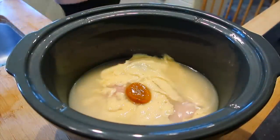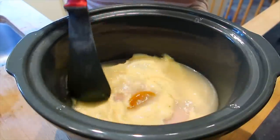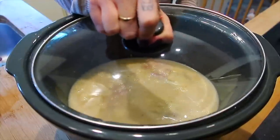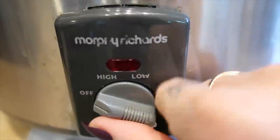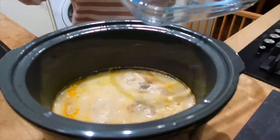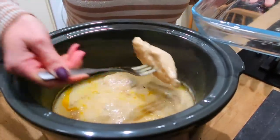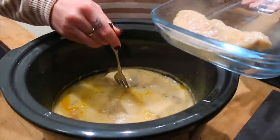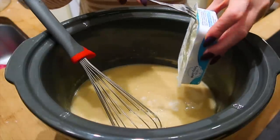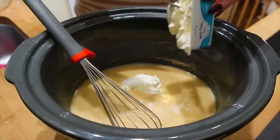Add a chicken stock pot and give it a good mix together. You could make the sauce beforehand before adding it to the chicken, but I don't see the point in making more washing up. Once you've mixed everything together, pop your lid on and cook on low for about five hours. After five hours, remove the chicken from the sauce and shred it. Take your carton of cream cheese and put the whole thing into the slow cooker, then give it a really good whisk until it's nice and smooth.